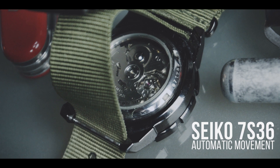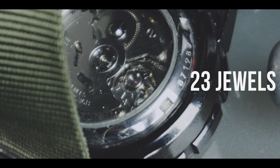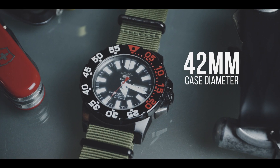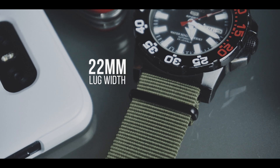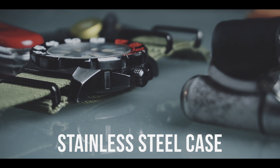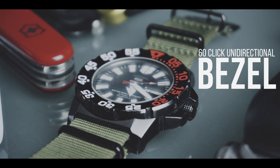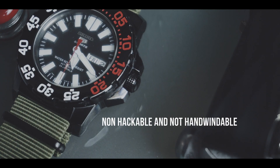Before we go into what I like and dislike about this watch, let's go over some of the specs of the Seiko Baby Monster: Seiko 7S36 automatic movement with 23 jewels, 42mm diameter, 22mm lug width, stainless steel case, day-date complication, 60-click unidirectional bezel, non-hackable and not hand-windable.